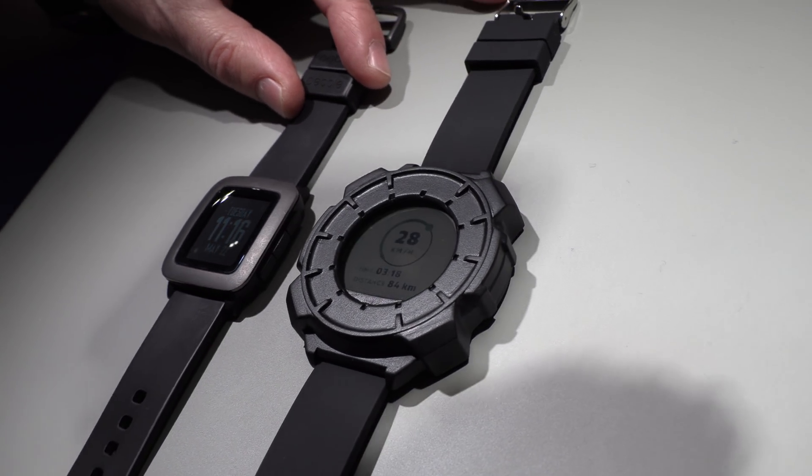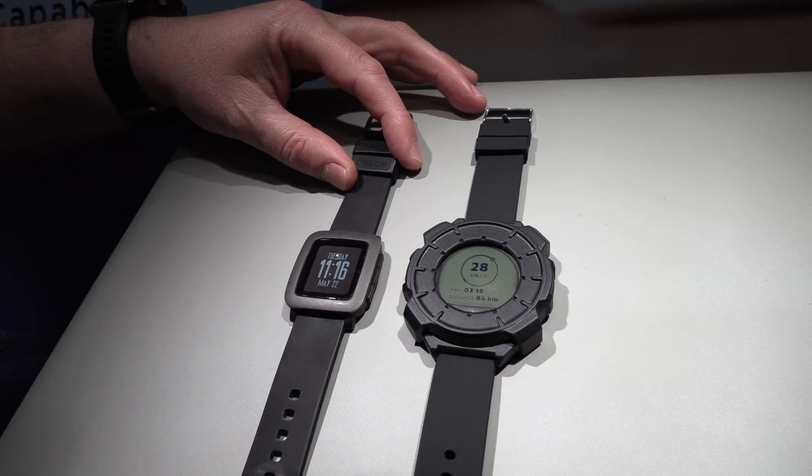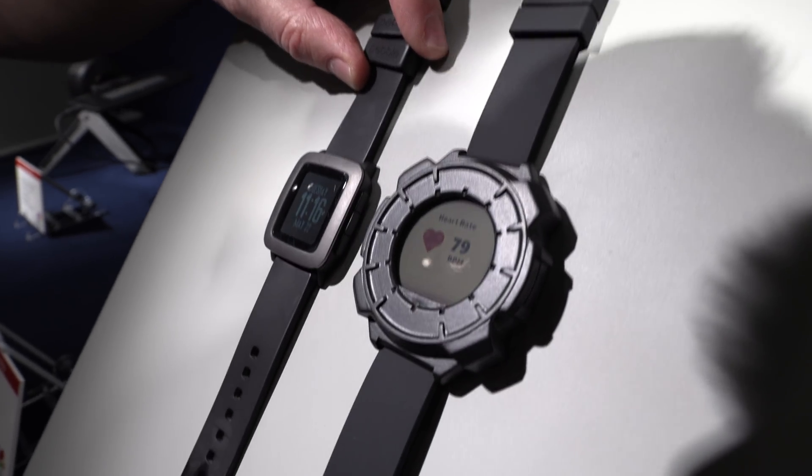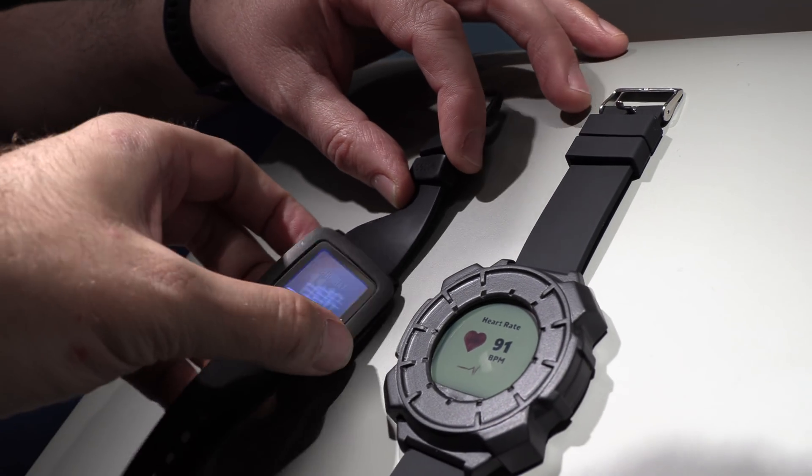Here we have the latest clear ink demo compared with a memory LCD right here. How are the colors right now? How's it going with your display?